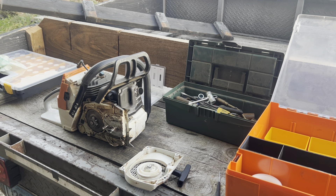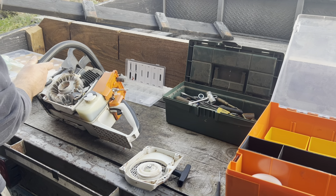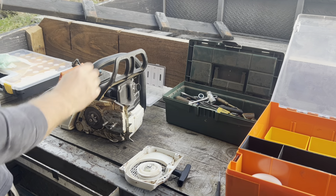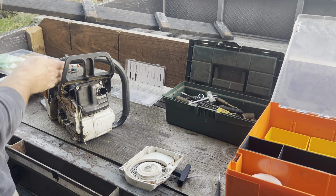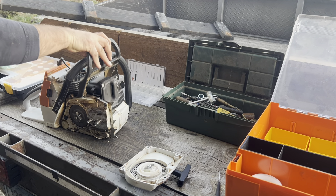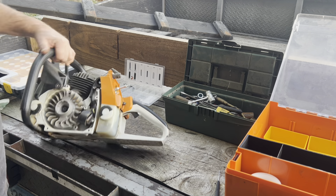Hey everybody, Saws on the Farm here, back with a second video on this Farmer Tech 440 clone. After the heads popped off the bolts, I'm going to rip this saw down in a video for you real quick. I've been finding it easier to set up the camera, record what I'm doing, and then go back and voiceover later — saves me a little bit of time.